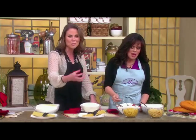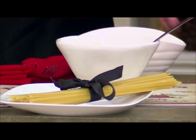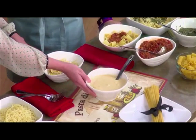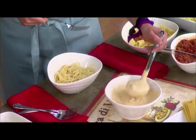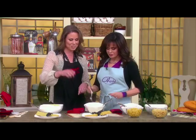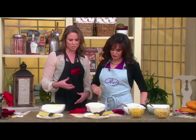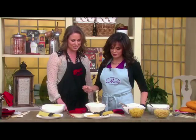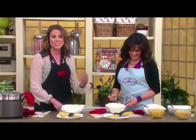It's a meatier, sturdier noodle that holds up to that sauce — they go really well together. Another familiar one is our fettuccine pasta — flat, wide noodles that perfectly pair with an Alfredo sauce made from scratch with heavy cream. It covers the pasta beautifully. You can even make this at home in smaller batches, and you get a great flavor with all that sauce on the pasta.